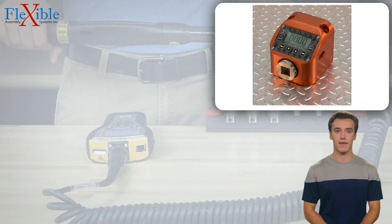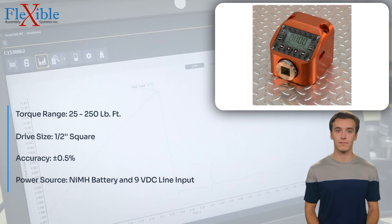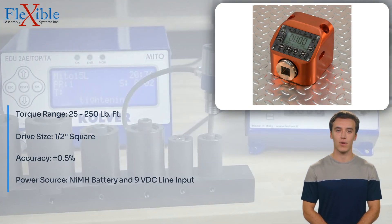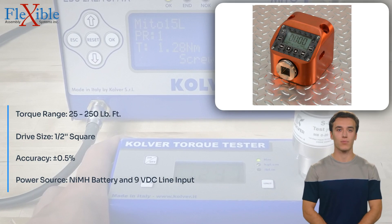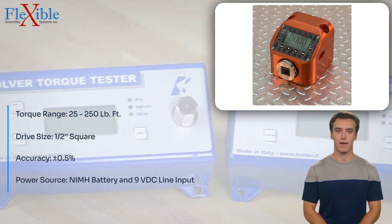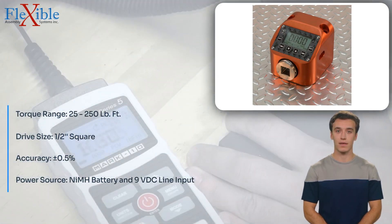Introducing the QCMF250 Torque Tester from Flexible Assembly Systems. The QCMF250 is an accurate and durable testing solution that combines great accuracy, high quality, and ease of use. With the ability to add data management features, the QCMF250 further enhances your torque testing capabilities.